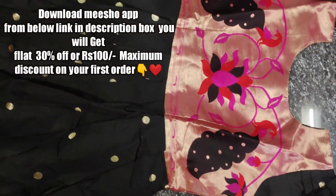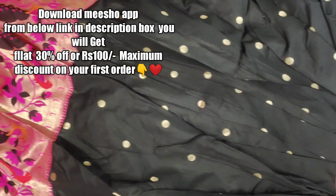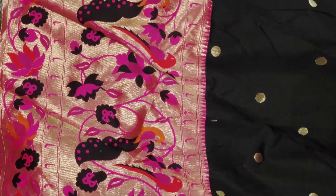With that link, you can download the app. On your first order, you get a 30% discount. I will be ensuring that you get a 100% discount benefit.